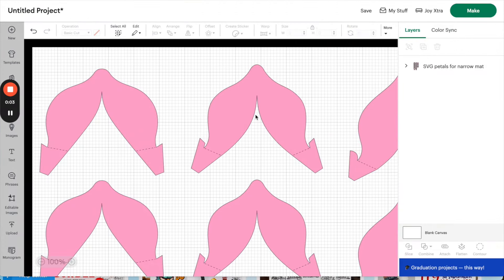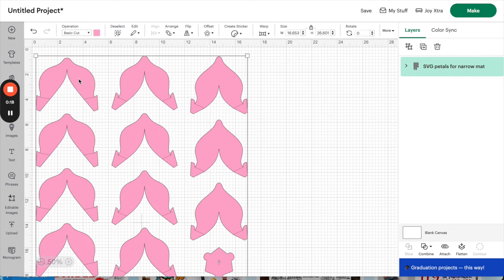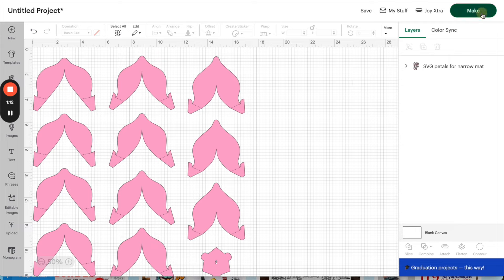This is the Cricut Design Space portion. I have the more complicated file loaded right now — you can see the individual pieces are really small because I'm cutting on the Cricut Joy Extra. The other version, for a regular sized Cricut, uses a 12 inch wide cutting mat and pieces come already more completely assembled. But today we're challenging ourselves with the smaller cuts piece by piece. Luckily, when I get my files from Design Bundles, there's no extra setup needed — it's already ready to go, so I'll just click make it.